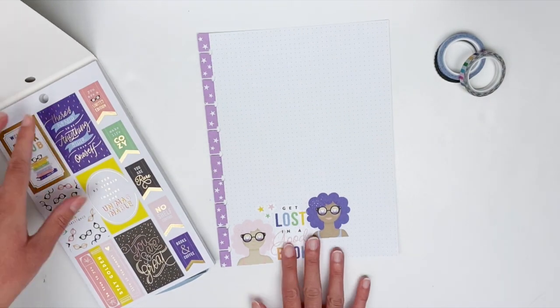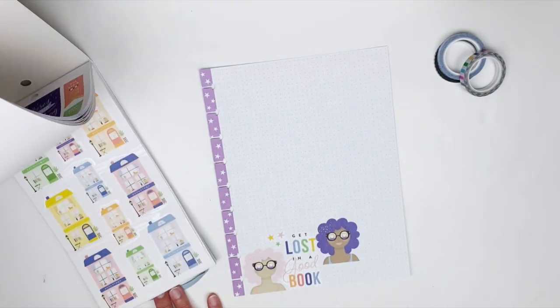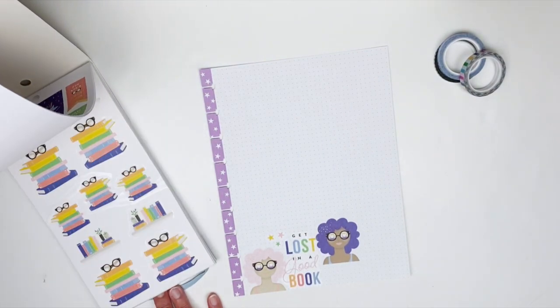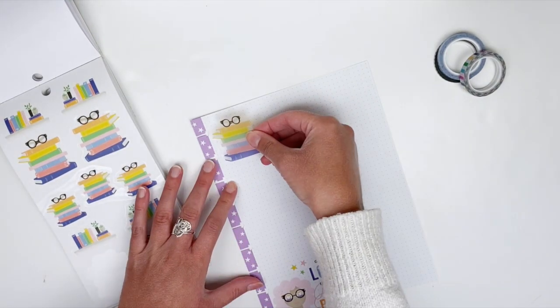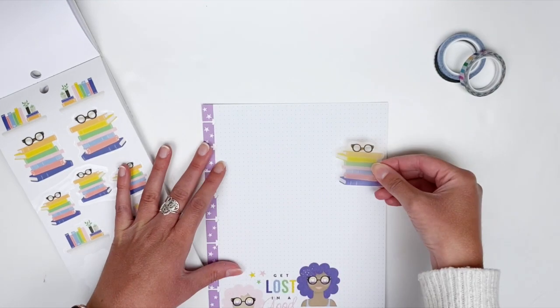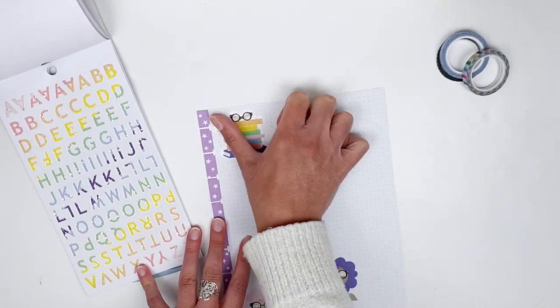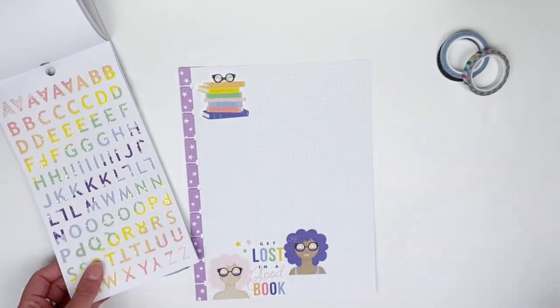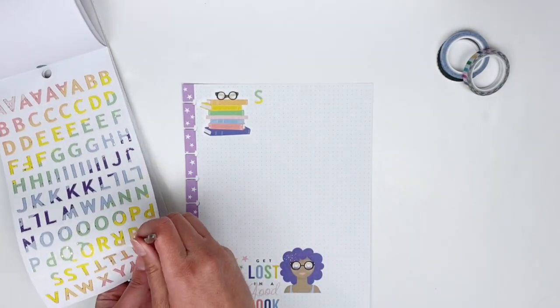I definitely want to use those letter stickers, but I'm looking for a decorative sticker to pair with them. So I'm going to do this stack of books sticker and put it up on the left corner, and then I'm going to spell out 'Summer Reading Log' at the top.